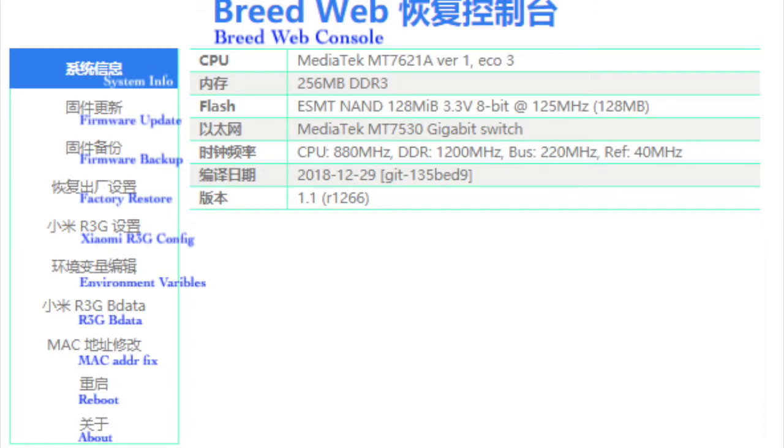The BREED web console is all in Chinese language, because the developer is a smart Chinese man. You need to learn some Chinese language to use BREED. I'm not sure if there will be an English version in the future, so learning Chinese is quite important.